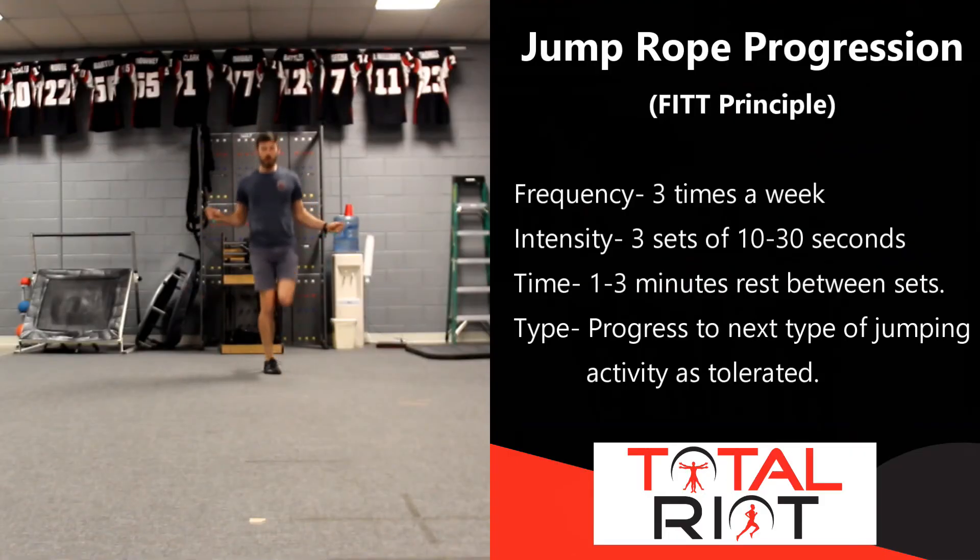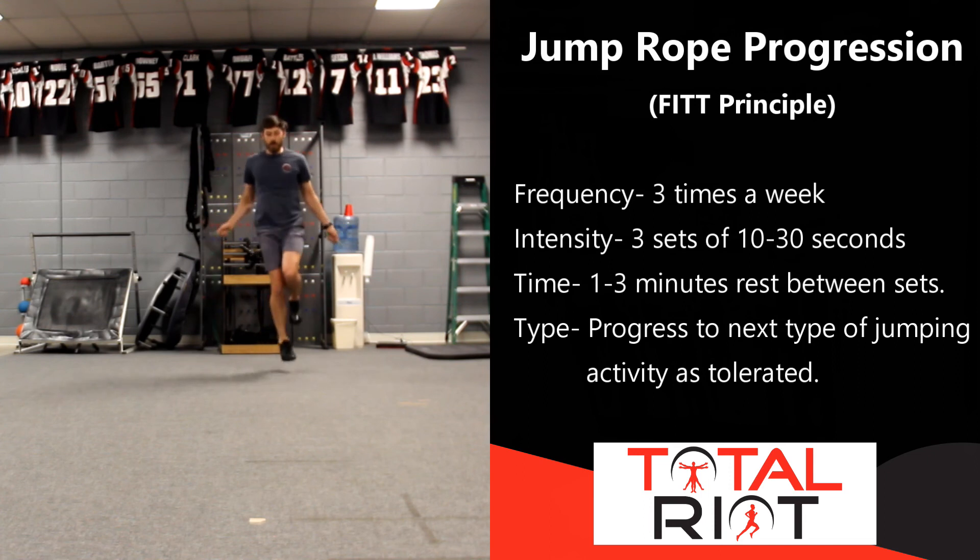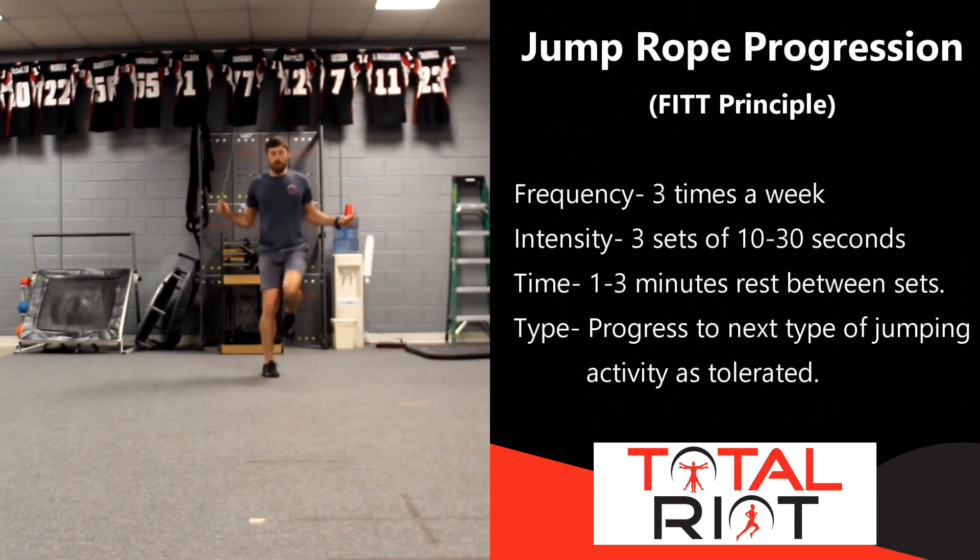Once you are able to perform double leg drills adequately, move to single leg. You can do the exact same drills with a single leg — stationary single leg jump rope, as well as moving forwards and backwards, side to side, and diagonals. Progress by gradually reducing the metronome and improving your ability to produce power through the calf complex.